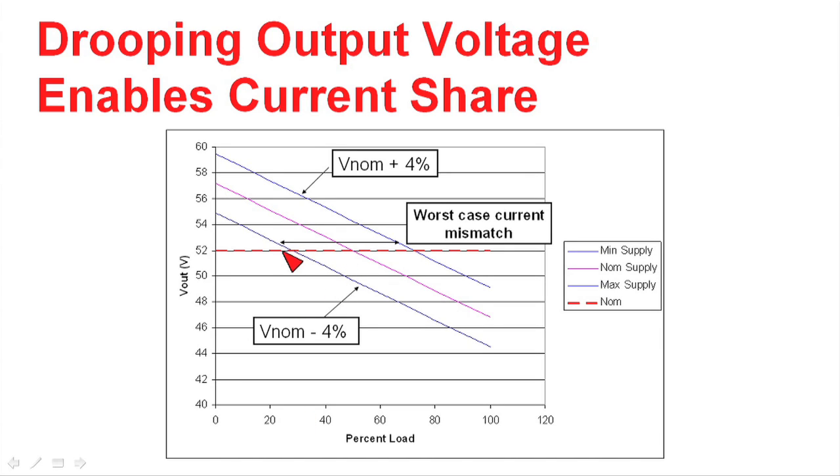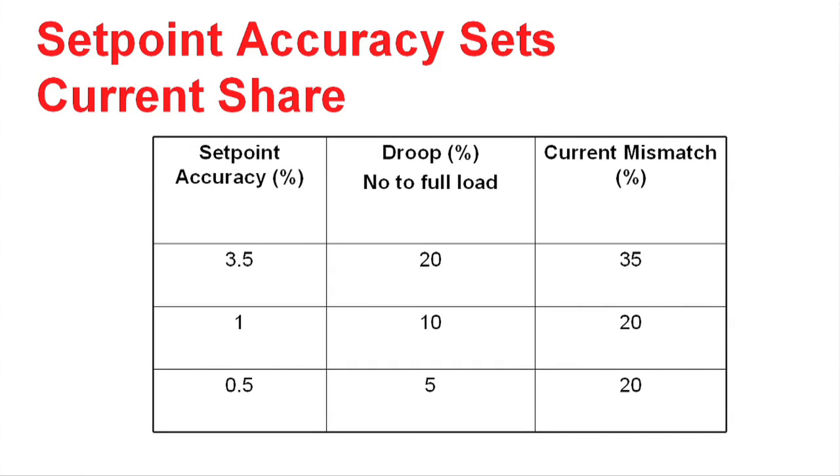In the nominal case, the power supply that was 4% low would be putting out about 30% current. If it was completely accurate, it would be putting out about 50% current. And then the worst case one, with the nominal plus 4%, it would be putting out about 70% output current. So this method is not particularly accurate.